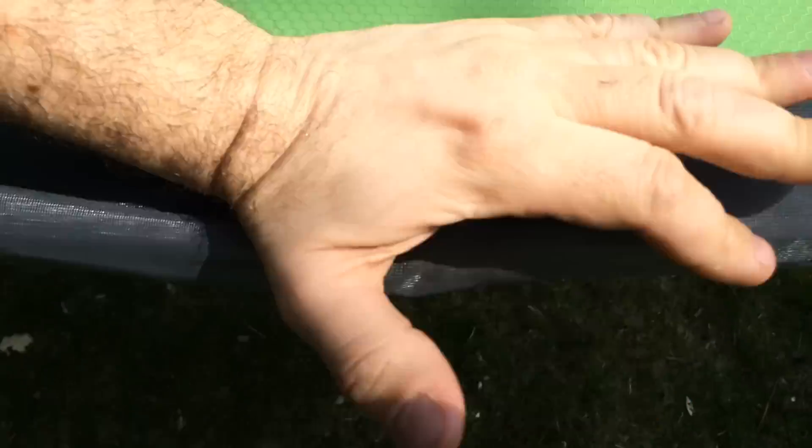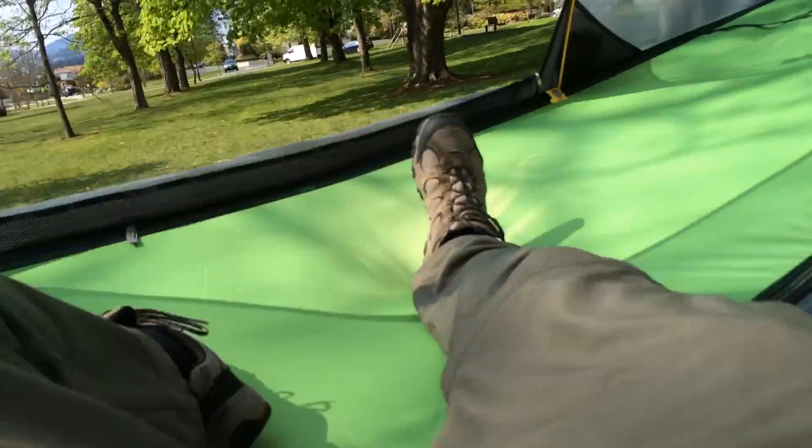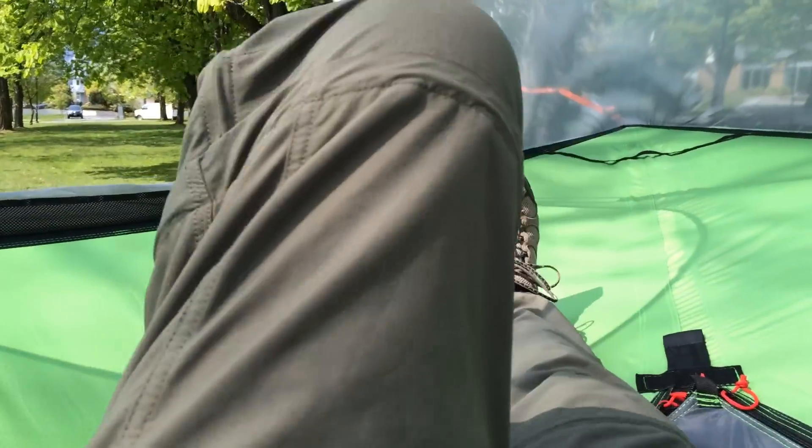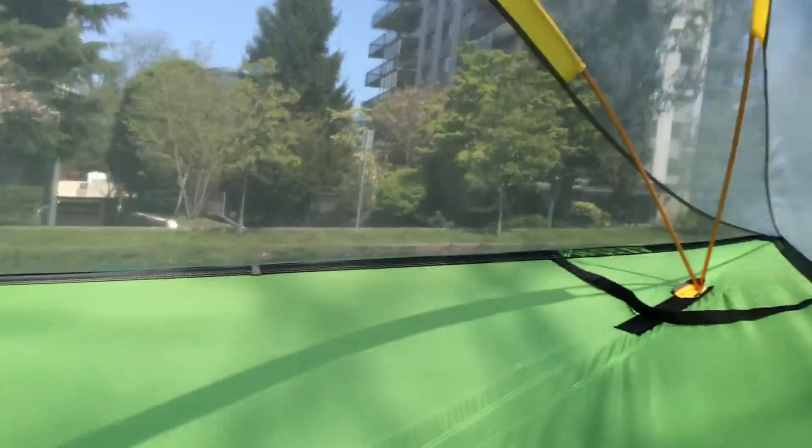Okay, this won't be graceful. Let's push down. There we go. Inside — nice and comfy. Inside the tensile tree tent.